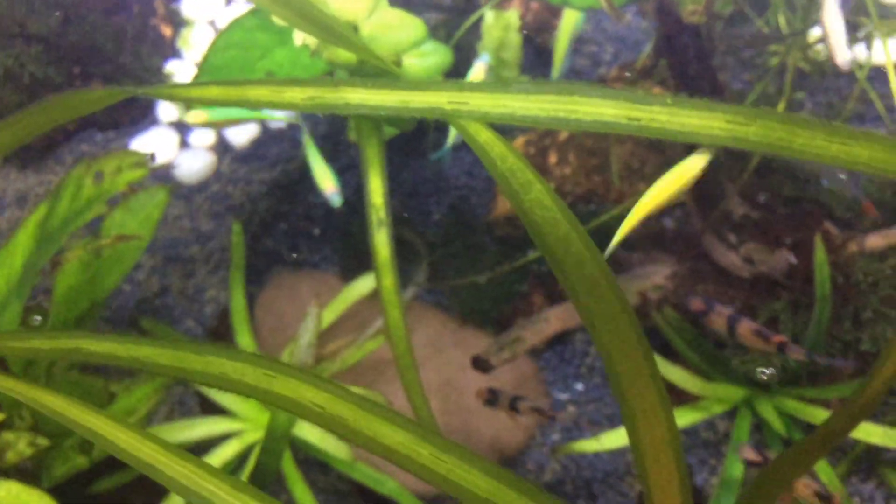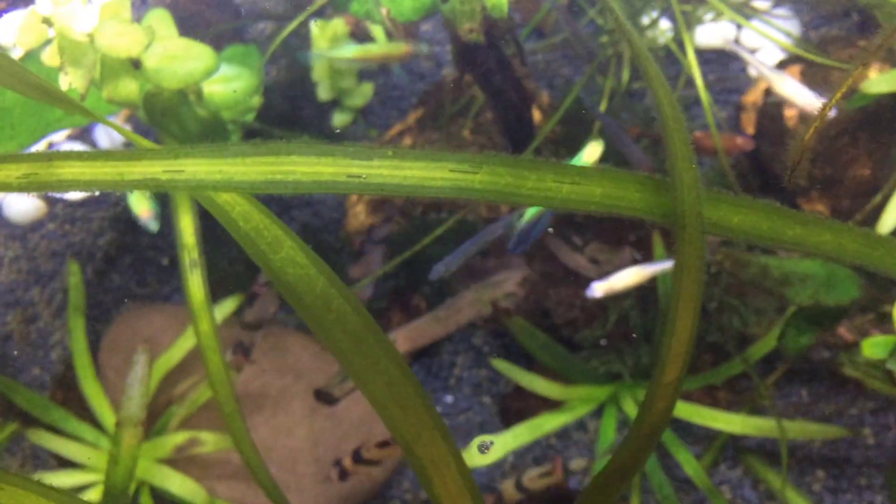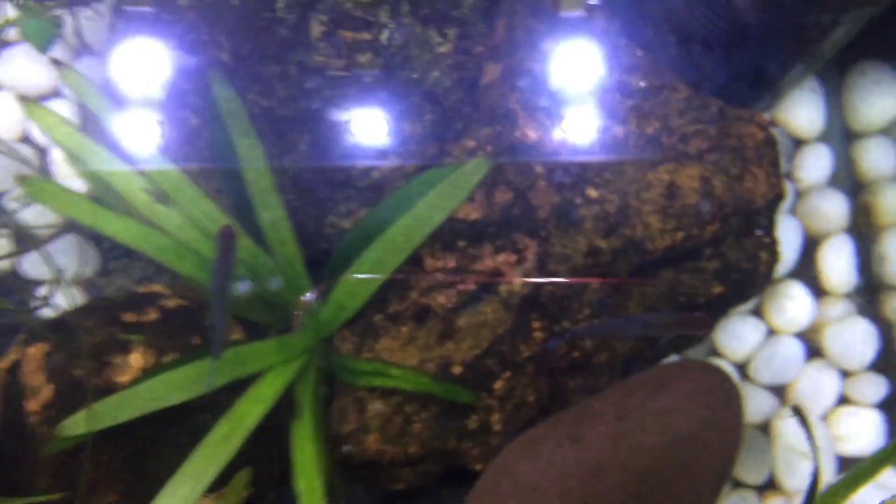Let's take a look at this video. This is a Planted Tank — that is the name of my channel, The Planted Tank. This is how I get to create a video and this is how we started it.